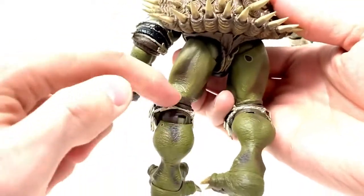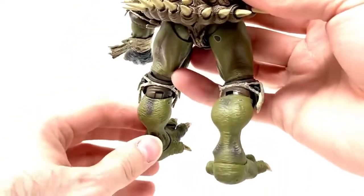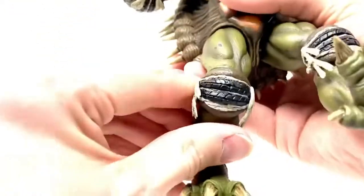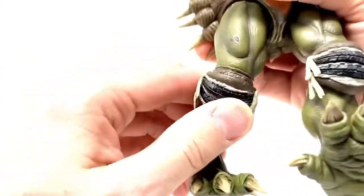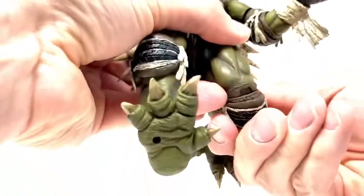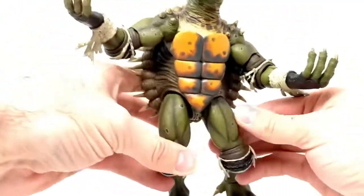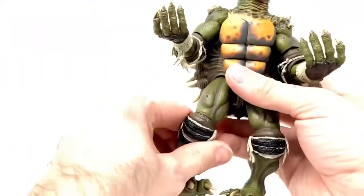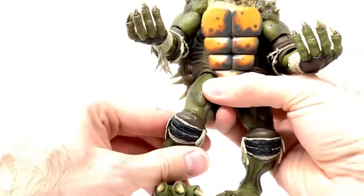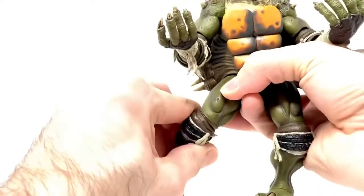He also has knee articulation underneath the knee pad, so you can either make him crouch down more or make him stand up real tall. It is pretty difficult to move the upper part of the leg — I don't know if it's because of the padding or what, but it is very, very tight. These figures are hard to come by, and NECA only did a very short run of them, so I really don't want to mess with them too much. I'm not paying eBay prices for another set of these. The upper joint swivels as well — it's got a lot of interesting motion going on there.